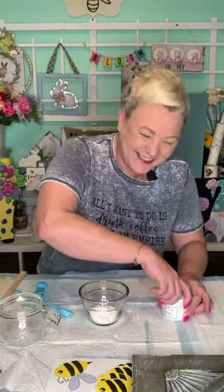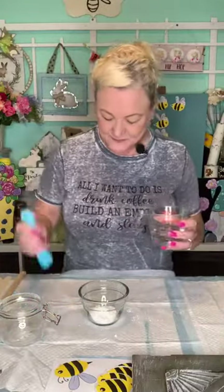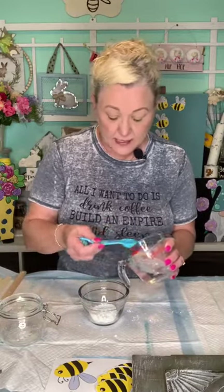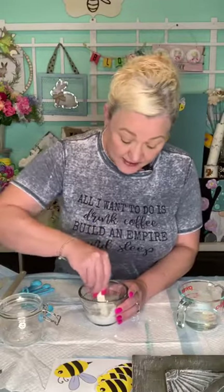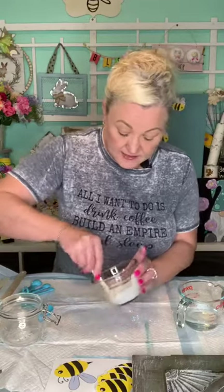This is a half tablespoon, so you need four of those to make two — that's the only math I ever use. Carmen just joined — she always gives us tips. So that was one tablespoon plus a half. Now let's add one and a half tablespoons of water and mix this up. I'm dying to try this product!